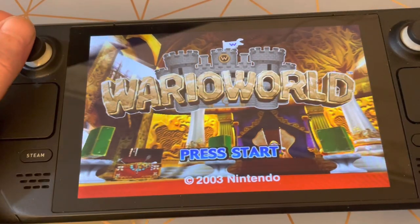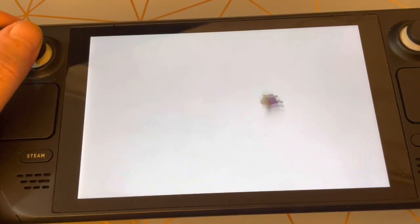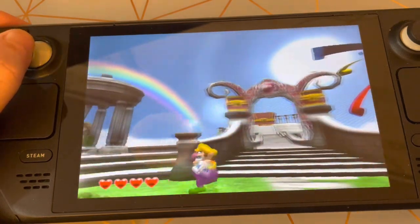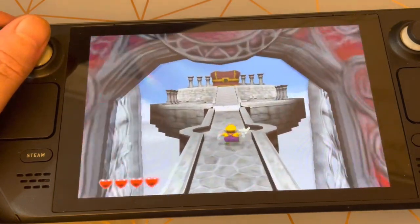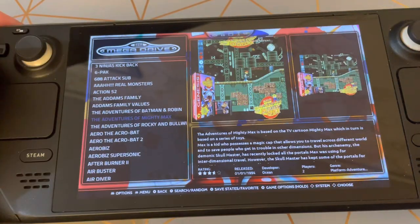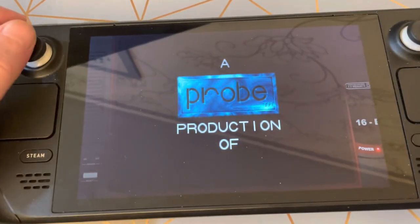No issues with GameCube — runs great. Mega Drive, as you'd expect, runs really good and also has the 16-bit Mega Drive on the board as well. Looks really nice.